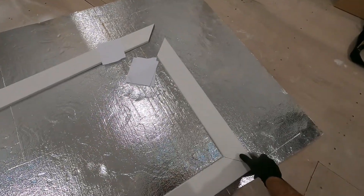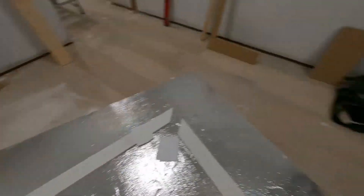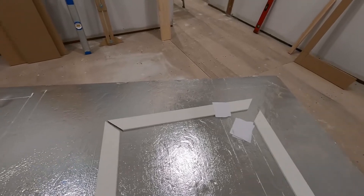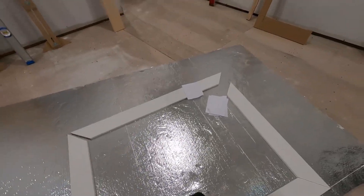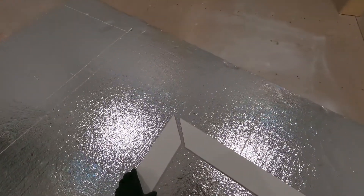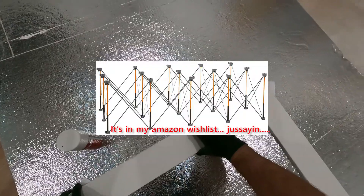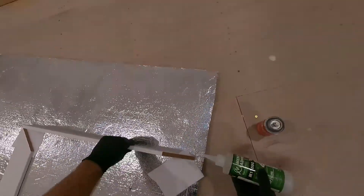Instead of putting each piece up underneath the attic hatch and working overhead a lot, I'm going to pre-assemble this on the floor. To do that I'm going to use the zip kicker and the CA glue, gluing all the miters together. Then I'll have basically one frame I can lift up, get it perfect in one corner, nail that corner in, and work around. I just need to make sure I've got something to separate the joints from the surface I'm working on — for me that's a little bit of foam.